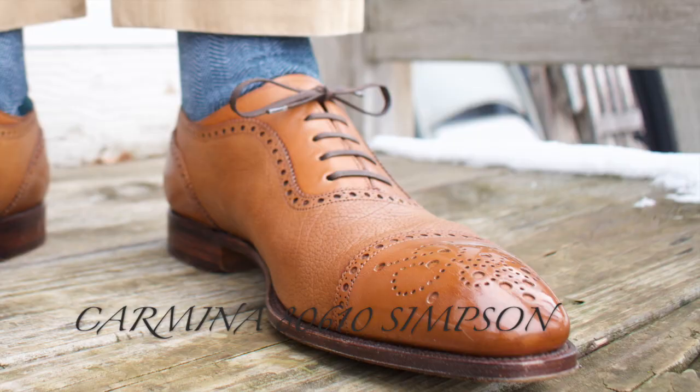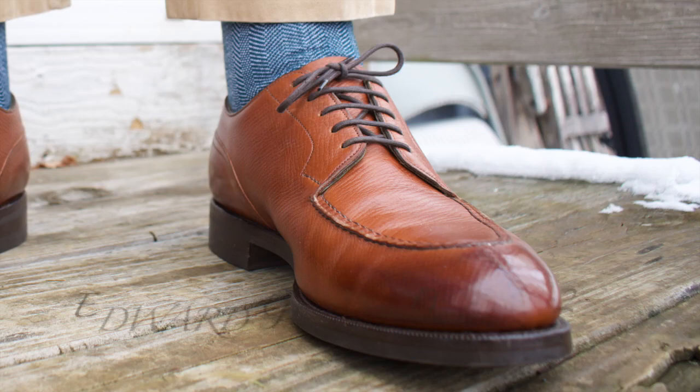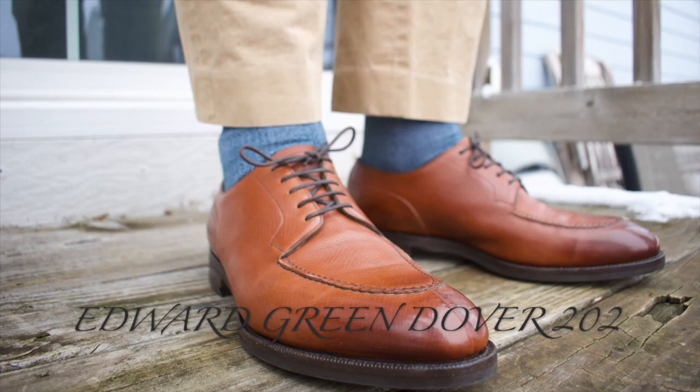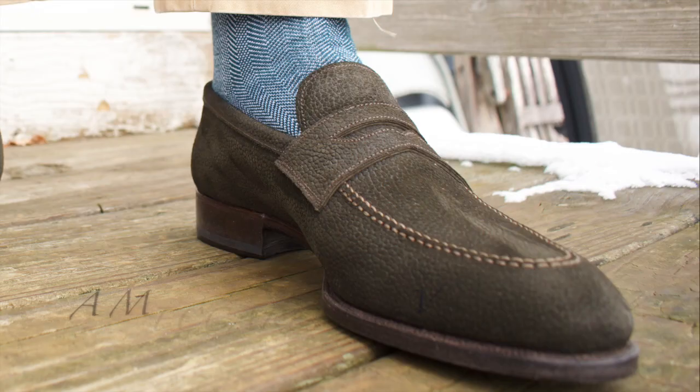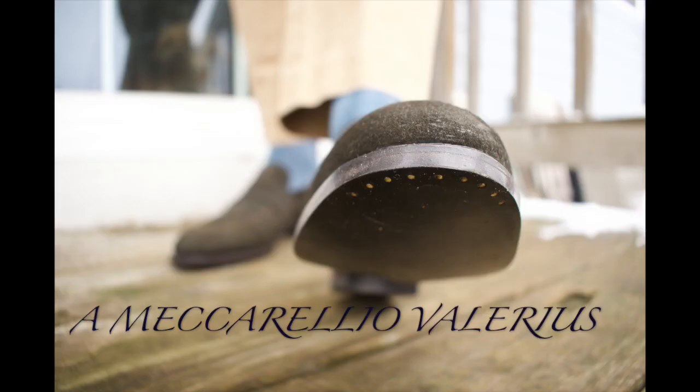Here's the 806-10 Simpson. This is an MTO that I did with Llama Grain and Vitello Calf. And here we have my Edward Green Dovers on the 202 last. This is a new one also — the Meccariello Valerius, which is part of the Ares line.